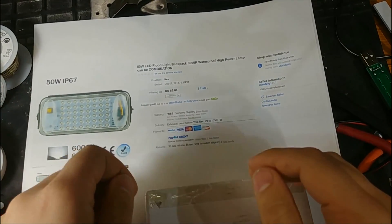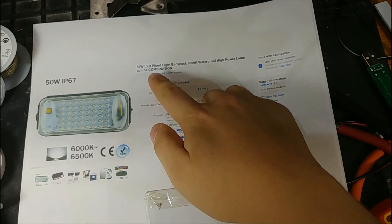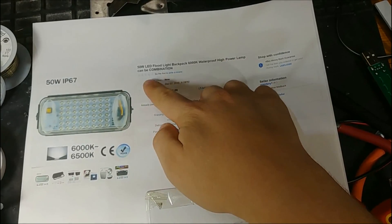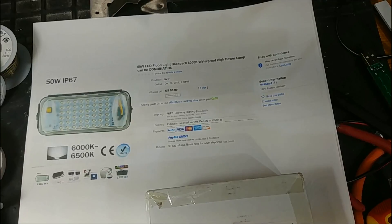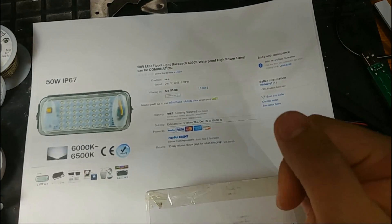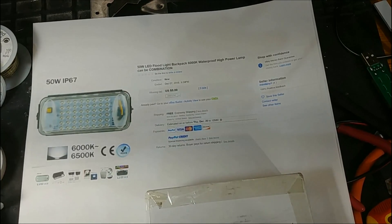Hello and welcome back to the lab. Today we're going to take a look at this 51 LED floodlight backpack 6000K waterproof high power lamp combination. That title makes a lot of sense because backpack and can be combination, but essentially this is a 50 watt floodlight.